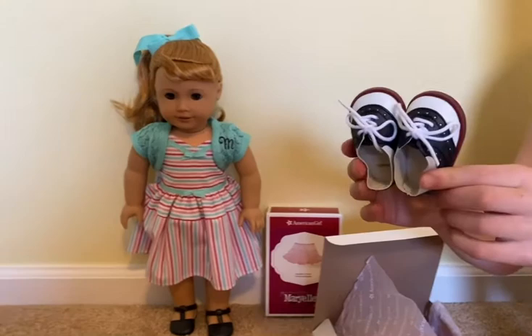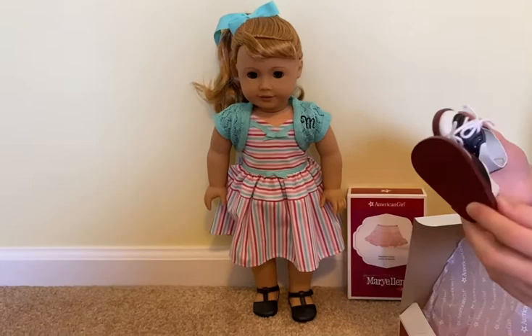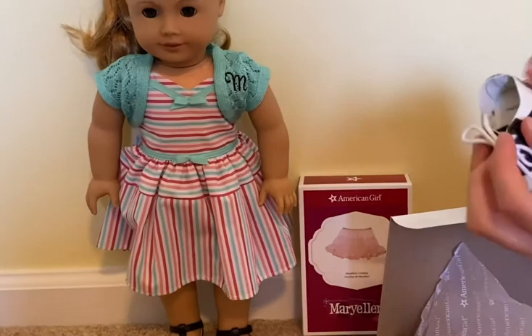The first thing I pull out are these pair of shoes. They're really cute — they're like a maroon red on the bottom, and then it's white with black on it, and then it has these cute little laces.